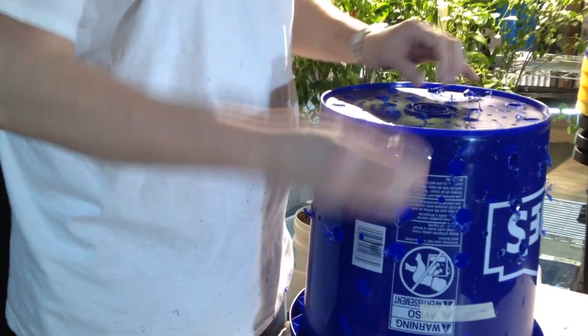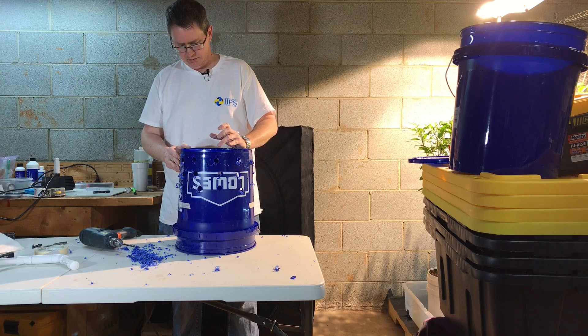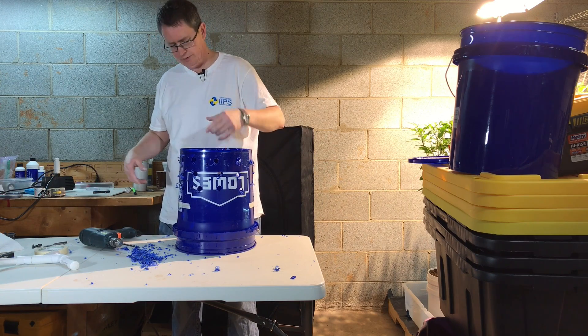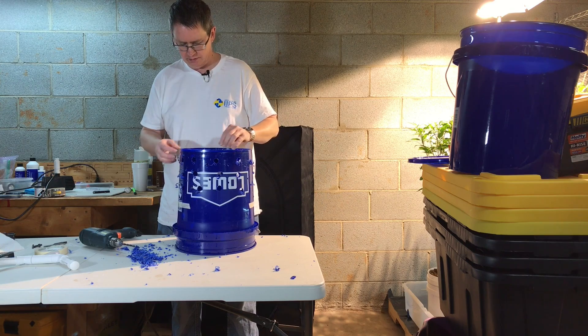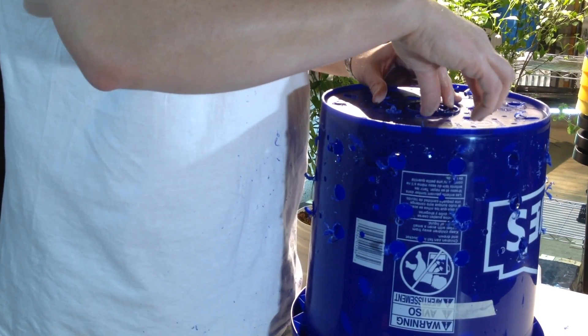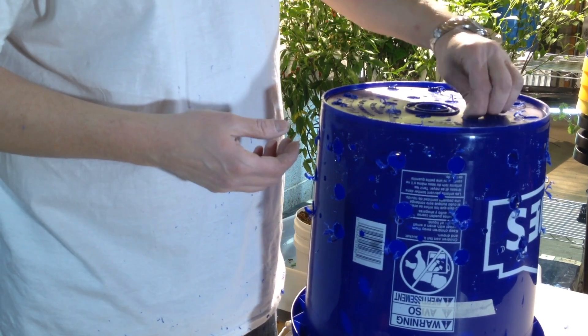I'll take my razor and trim out all these little pieces too. I'm also going to cut a hole for the bump cord to come back through so all of it can stay together. I'll probably just drill a few more holes to the side and cut them out to make it big enough for the cord to go through.